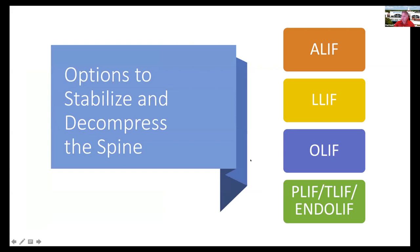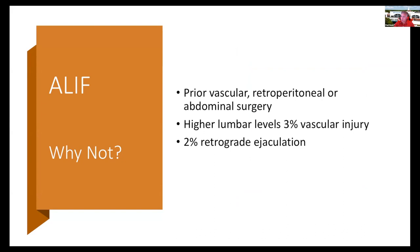Obviously there are multiple options to stabilize and decompress the spine, and all of these have advantages and disadvantages. I perform all of these surgeries, and I'd like to talk about what our options are. ALIF is an absolutely wonderful surgery, but there are certain instances where you don't want to perform an ALIF.